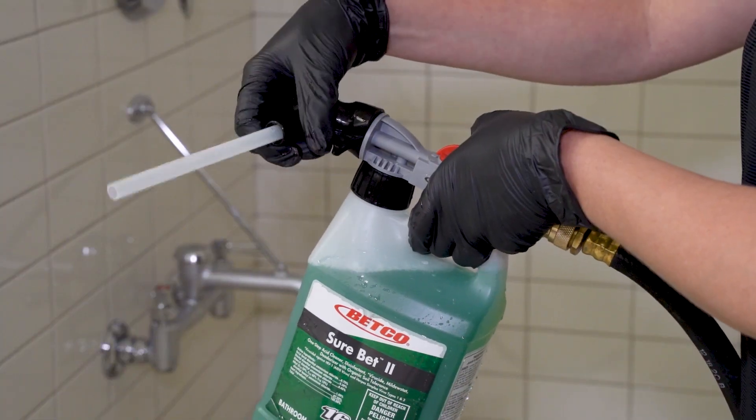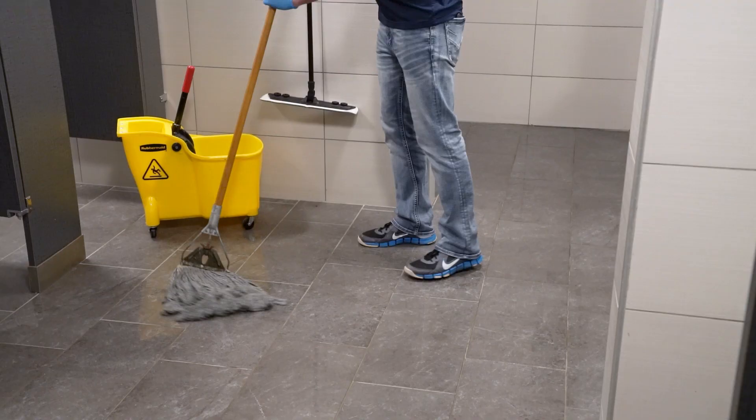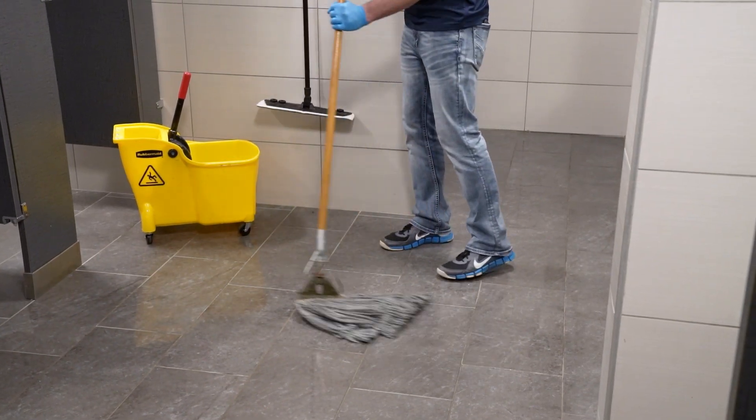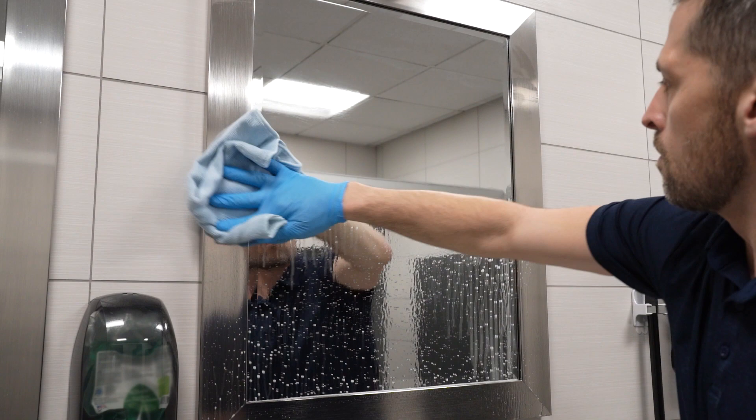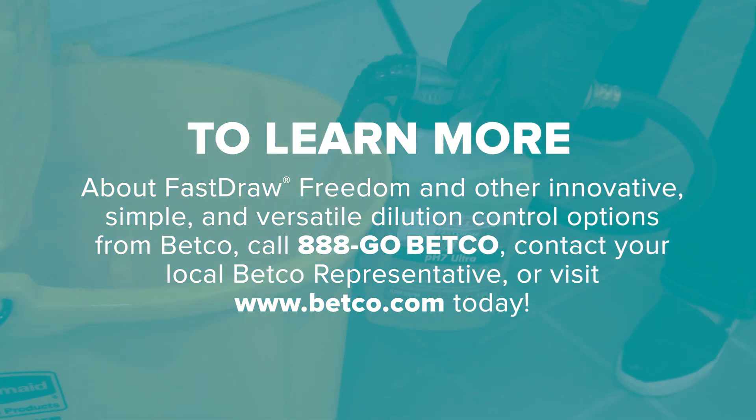As an added benefit, Fast Draw Freedom has the ability to provide powerful foaming action for areas that require extended contact time. First remove the fill tube, then turn the dial to the bucket fill position. Only Fast Draw Freedom allows you to clean without limits.